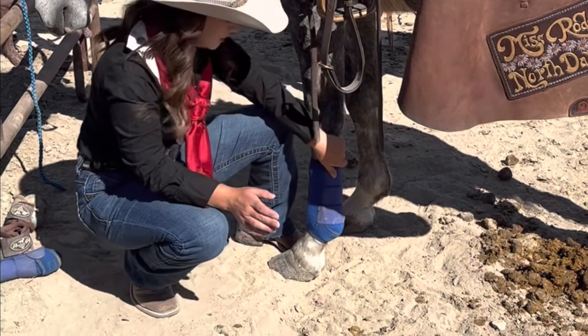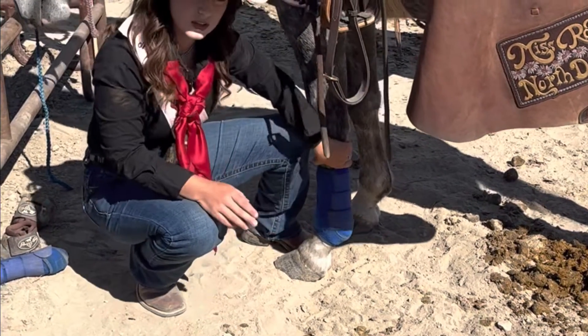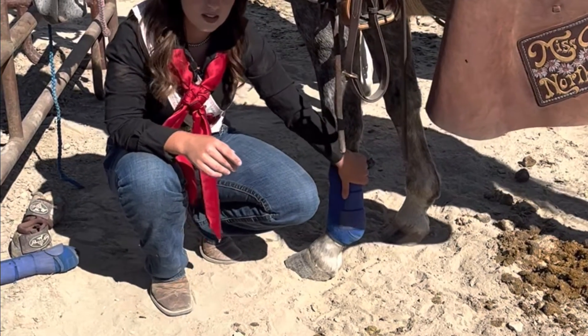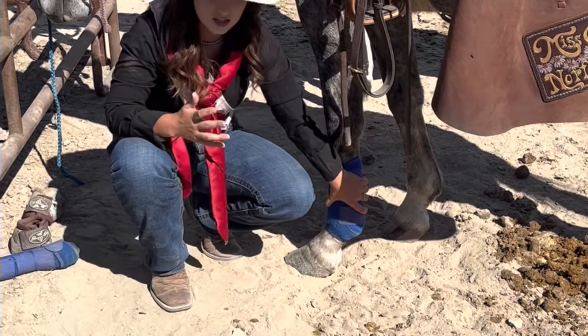These boots are designed specifically for how a horse's tendons work. They are labeled per side because we want to go from outside to in, so we're wrapping the same way that those tendons are naturally wrapped on their foot.